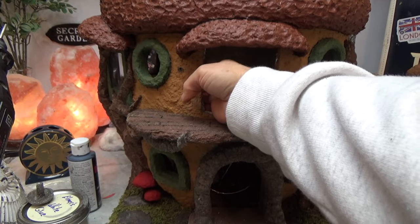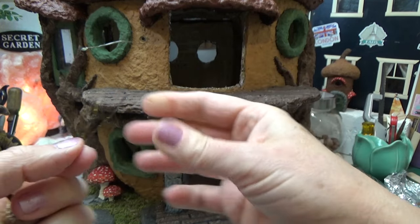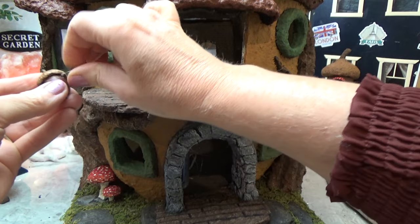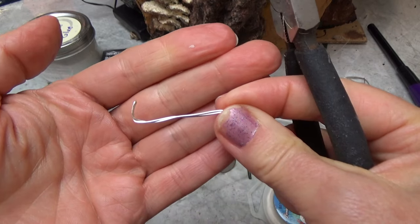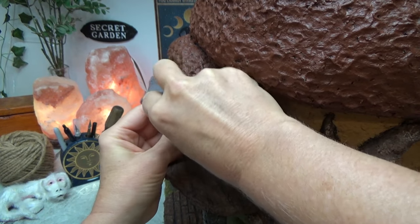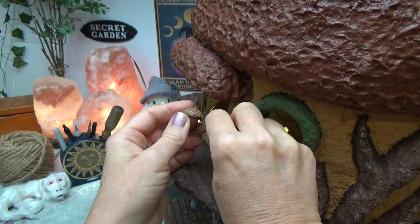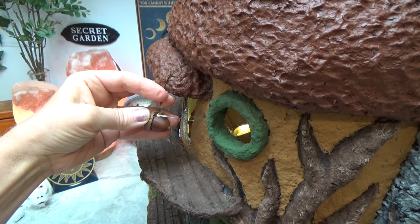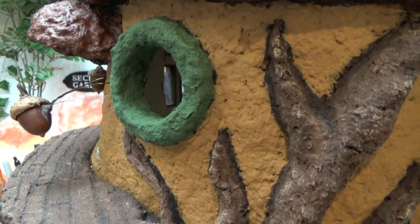Now put the holes where you want the acorn lamps to go and pull the string light through. I have a wire here that I've doubled over — I fold it in half and create a hook out of the bend. Then the two prong ends go through the wall and open up on the other side. The bend facing upward is going to hold that acorn up a little straighter — it's like a hook on the inside. Once I have it positioned the way I want it, place a little dot of hot glue in that hole around the light and the wire. Just hang on while that hot glue cools down, and then you can let it go.